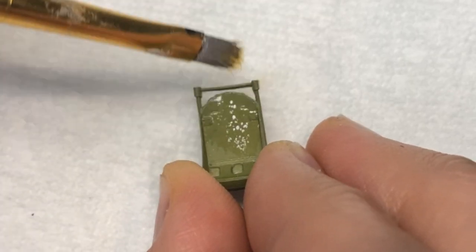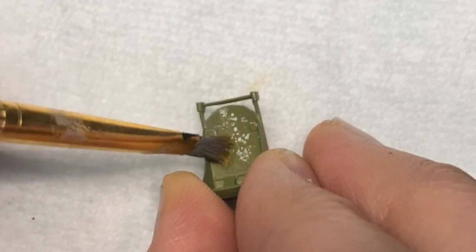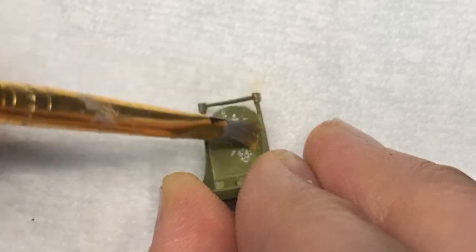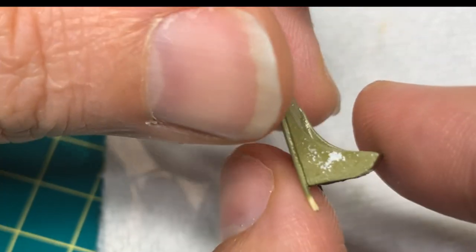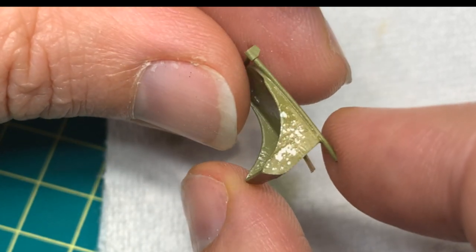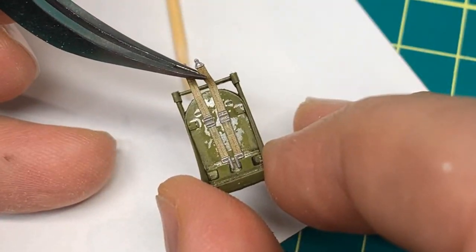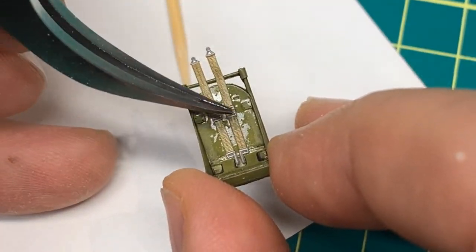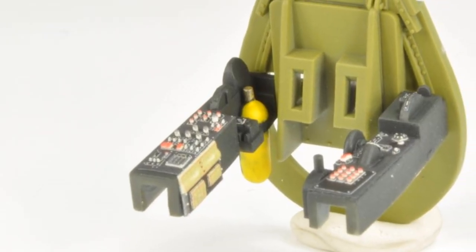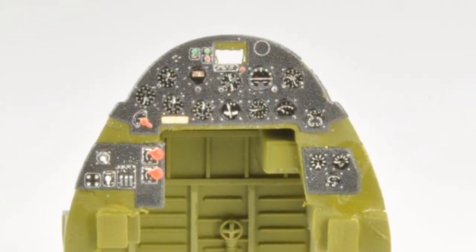I decided to get a little fancy with the Ultracast seat. I first painted it in aluminum lacquer paint, followed by a coat of chipping fluid. After my base color dried, I got some really nice big paint chips off the seat using a short-bristled brush and some water. Once I was happy with those results, I installed the 3D seat belts. I just love these things. And here it is — that wonderful Tamiya magic. The cockpit unit fits together like a watch and is ready to install in the fuselage.